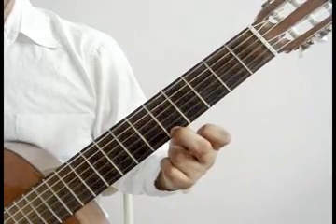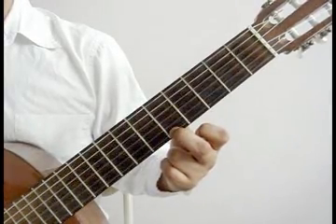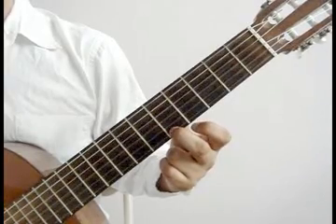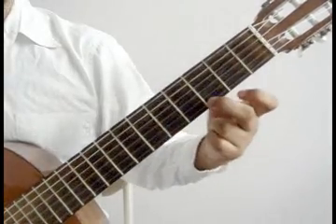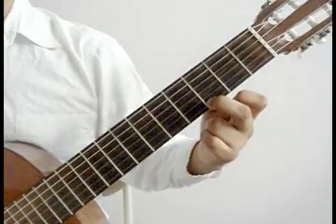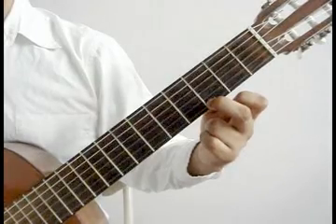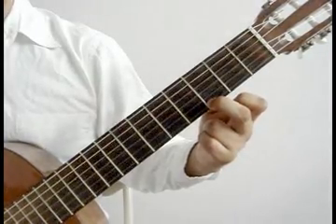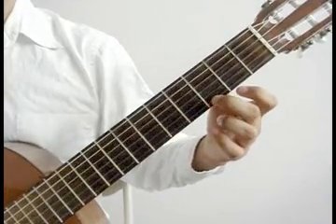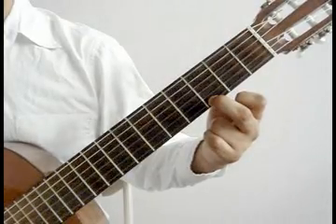Middle finger on the 1st string 5th fret, 2nd string open, 3rd string open. 2nd string open — middle finger moves to the 1st string 3rd fret. 2nd string open, 3rd string open, 2nd string open. Then 2nd string open, 3rd string open, 1st string 3rd fret with the middle finger again together with the 6th string open.